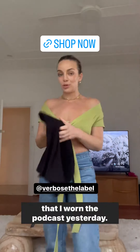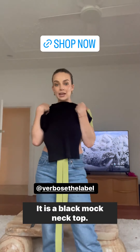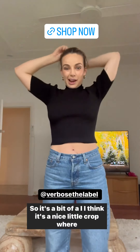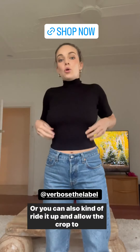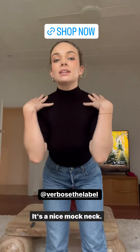The final top we have is one I wore on the podcast yesterday — it is a black mock neck top. Same length as the polo, same sleeve length as the polo. It's a nice little crop where you can wear a mid-rise jean and have nothing showing if you tuck it in, or you can ride it up and allow the crop to show. It's a nice mock neck.